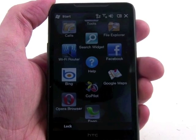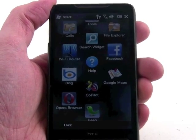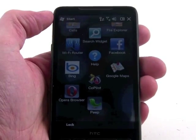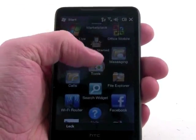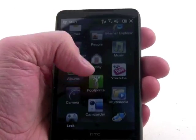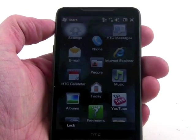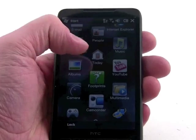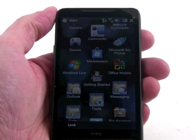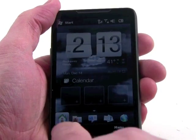Of course, we can't say that whatever network operator chooses this phone will want to keep that browser on the device. You've got HTC's Twitter client Peep, a Facebook application, social networking stuff, and all the usual things. You've got YouTube, Internet Explorer, the phone application, email, calendar, photo albums, camcorder, games, Windows Marketplace, and on and on — pretty much everything right here in the main start menu.